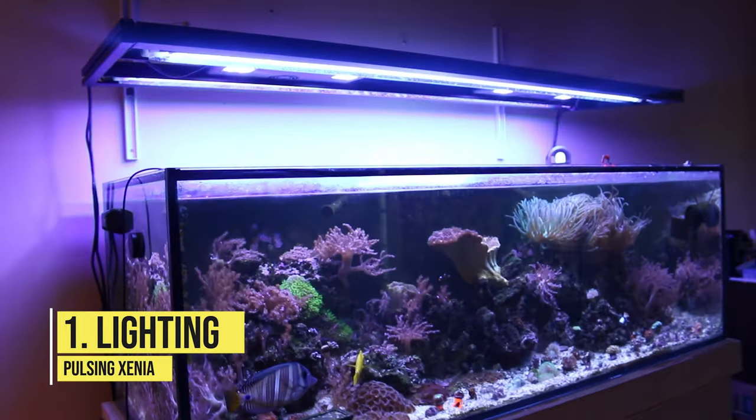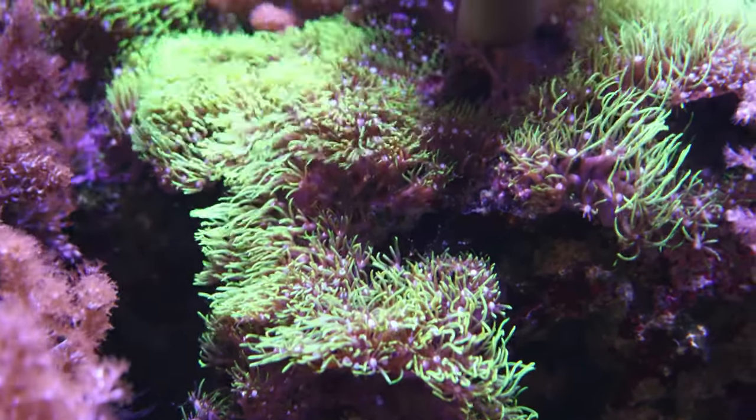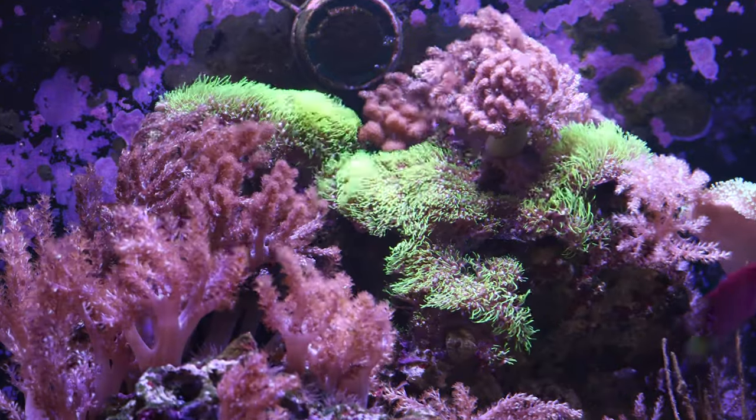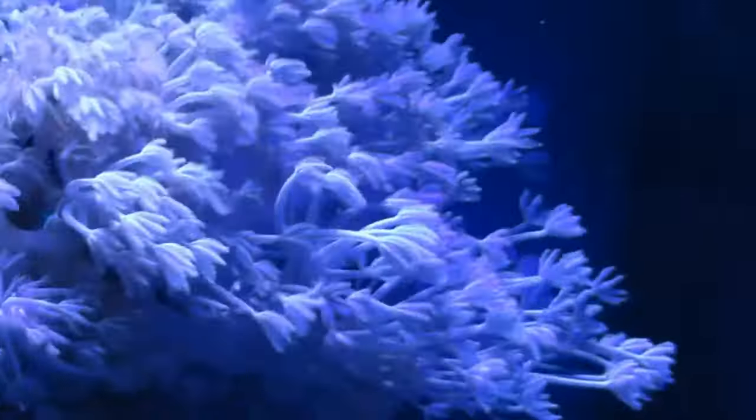The number one thing to know to be successful with pulsing xenia is lighting. If you have proper reef aquarium lighting to grow corals, you're going to be just fine. Pulsing xenia tends to like a little lower light, but also does well in moderate and high lighting. Similar to green star polyps — which I started low in my current reef tank and they worked their way up — pulsing xenia will do something very similar, reaching up toward the light as they grow. They will adjust and adapt; they are very forgiving and adaptable.